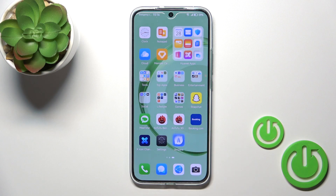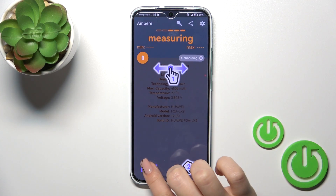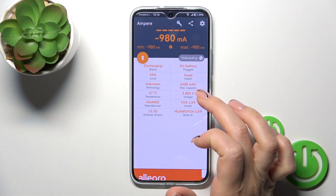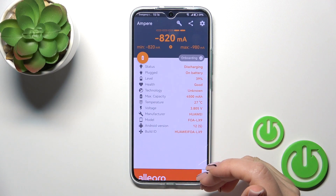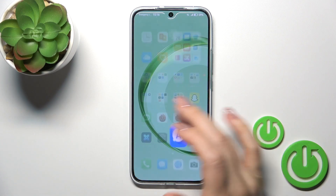Now let's open the Ampere app. Just tap OK, I agree, close, and OK once again. You'll see information about your battery health — we can see it's in good condition. We also get more information like battery capacity, voltage, charge direction, and other info.